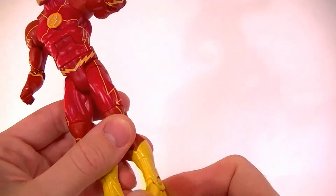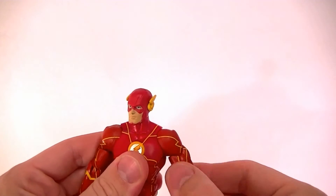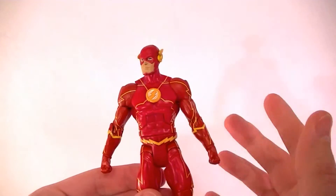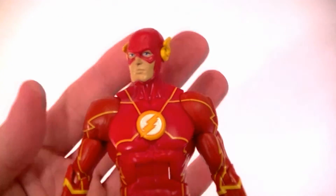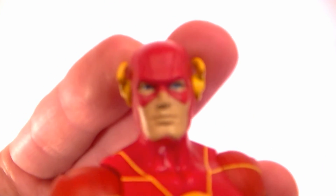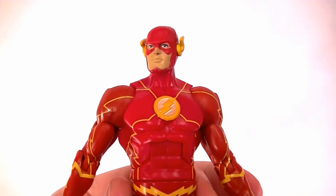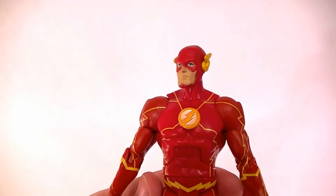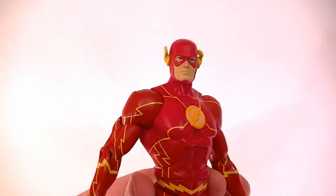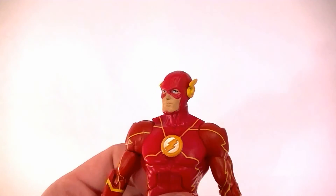He's got single-jointed ankles. So is this a good figure? It's an okay figure — there's nothing special about it, paint work is okay. I don't think you're going to be impressed when you get it. I can't say I necessarily recommend it; if you like the Flash, go ahead, but under any scrutiny you're going to be pretty unimpressed.